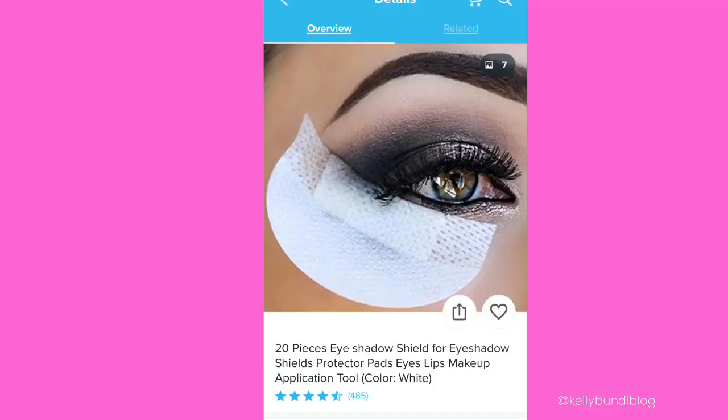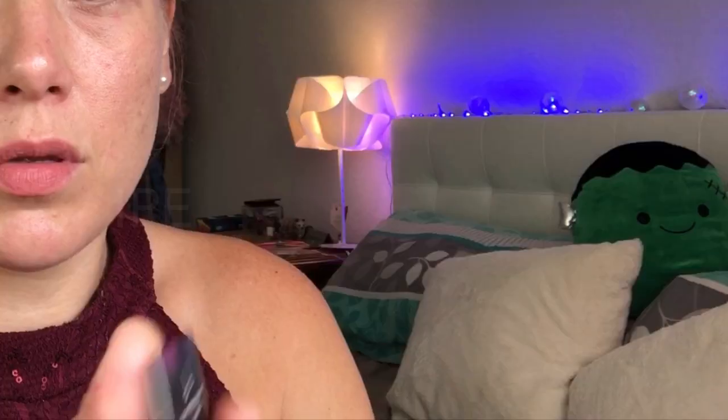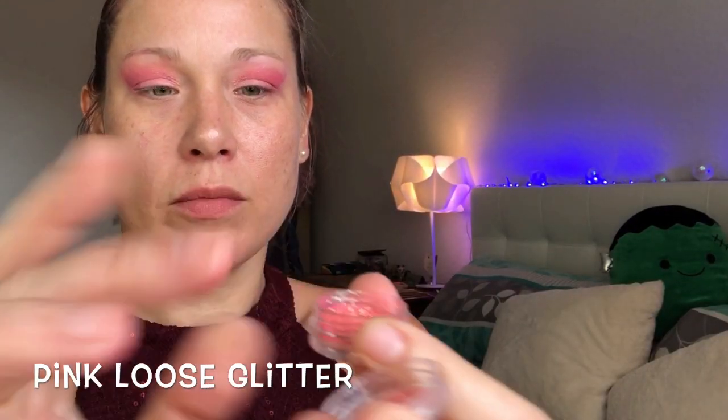This next little trick is a way to save money and get a dramatic effect. I found this device on Wish, but I've been doing it for years on my own. You can use anything — just find something smooth and rigid. Make sure you wipe the edge before you switch eyes so you don't get eyeshadow on the other side of your face. I'm going to use this Ulta lip and cheek stick as a sticky base for my glitter, and I'm just using some pink loose glitter applied to the lids with my ring finger.